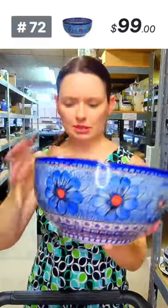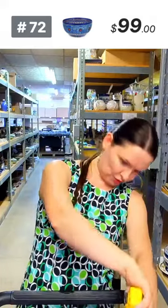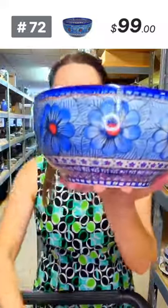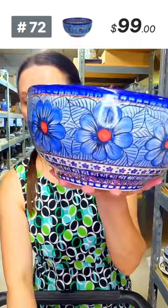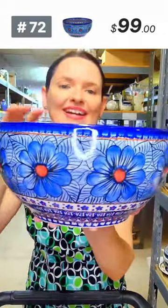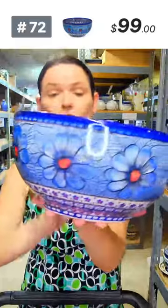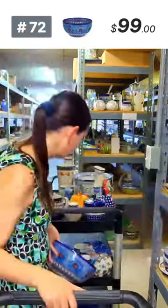Only one available — 'Blue Heaven' pattern large bowl. Nine and a quarter in diameter, four and three quarters tall, at least 100 ounces brimful. I love this size in my kitchen. $99 tonight, number 72. One and only.